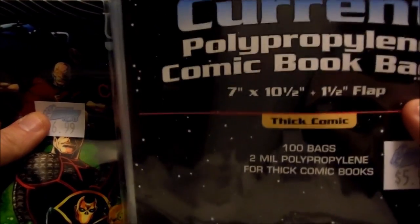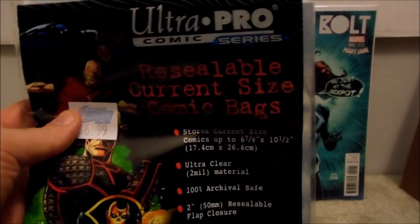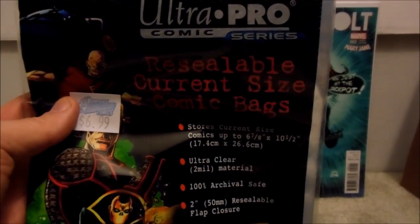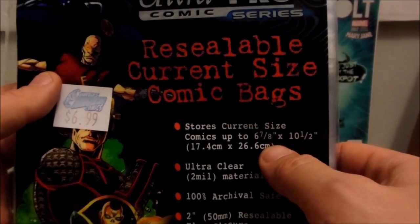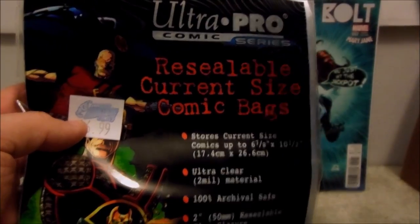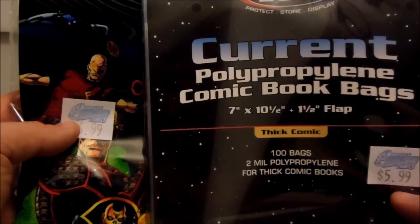So this is actually a bigger, wider bag than the other one. Many people may be buying the six and seven-eighths inch brand, and that is the reason why your modern books are not fitting. You don't want the one that goes six and seven-eighths inches by ten and a half. You want to go with the brand that is seven inches by ten and a half.